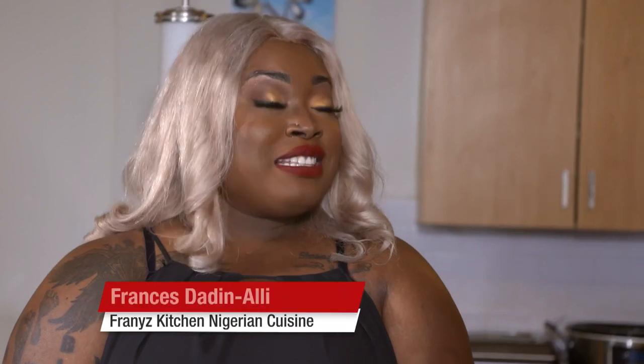So to me, jollof rice means joy and celebration. What does it mean to you? It means Africa. It means gathering. So tell me about your recipe. This is a special recipe of mine, but different cultures have different ways of cooking their own jollof rice. Yes, I know about that — it's so debatable.